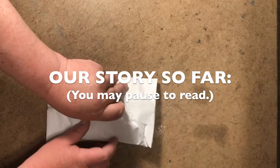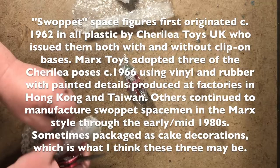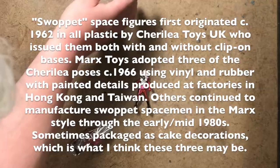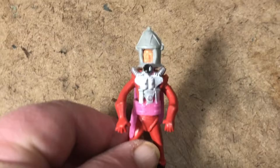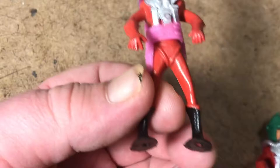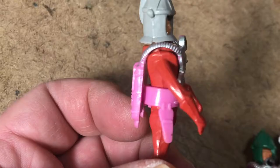All right, let's do it. Swap it, spaceman. Marks style. Flexible vinyl. Painted equipment pack. Colors are odd.